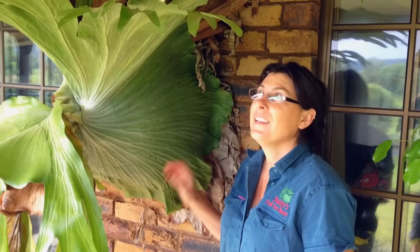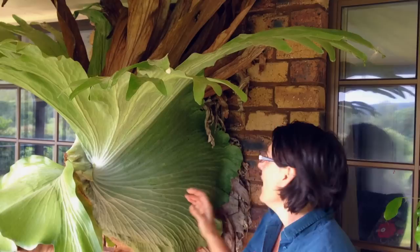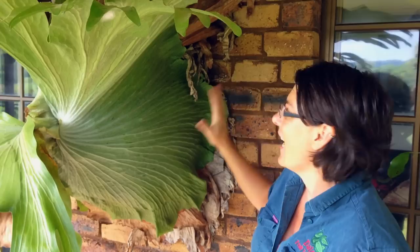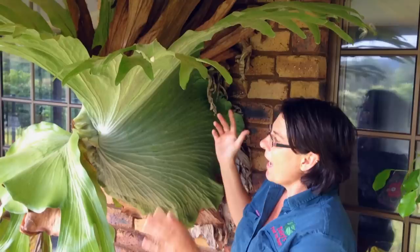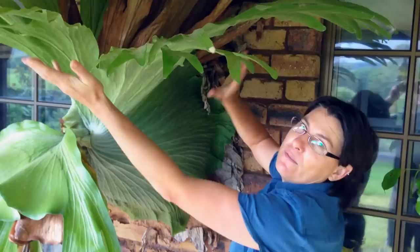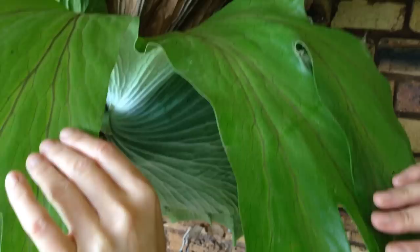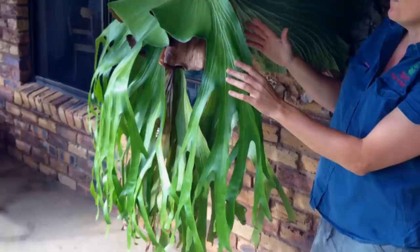Here's a really splendid example of a staghorn fern mounted on a board as shown earlier. Once it matures you really can't even see the board, let alone how it was attached. This is quite a mature old specimen and it shows the different types of fronds perfectly. These big fronds are the feeding fronds — they catch debris from the rainforest canopy and make new nutrients that feed the fern. In here we've got some beautiful green tree frogs that make this fern their home, and it gives a lovely architectural look.